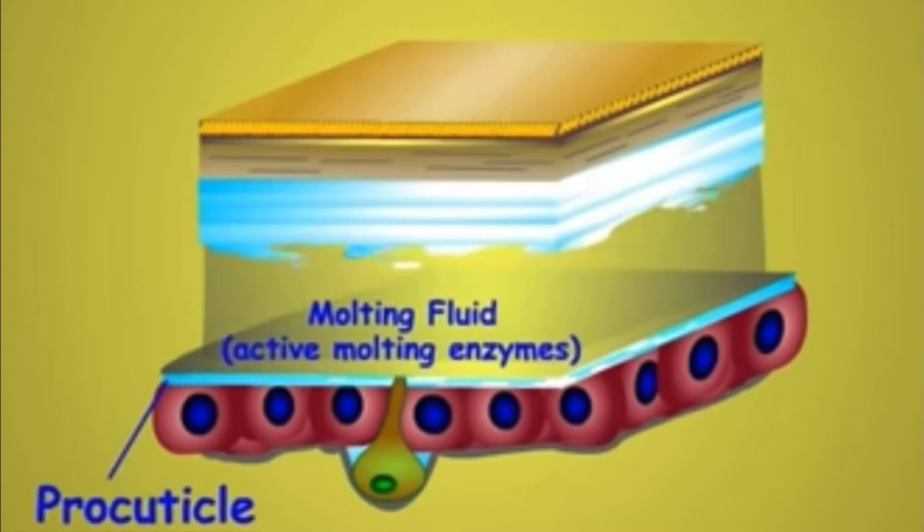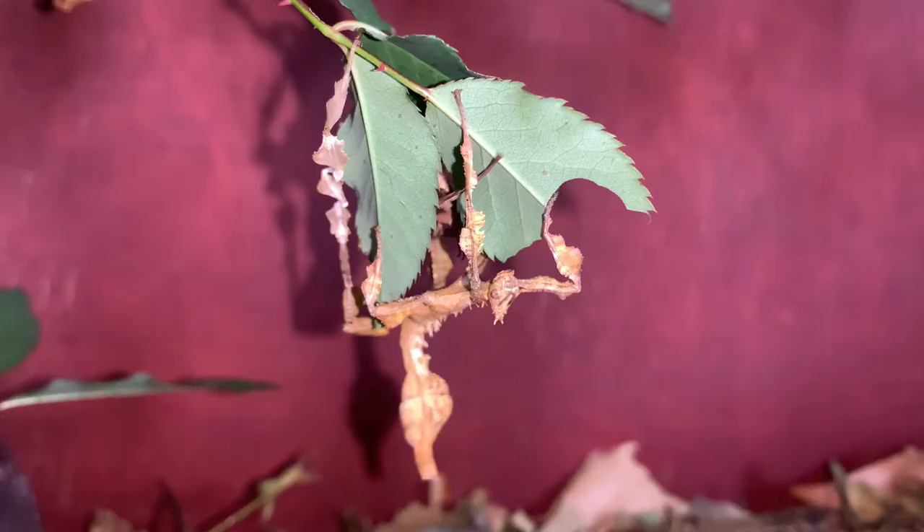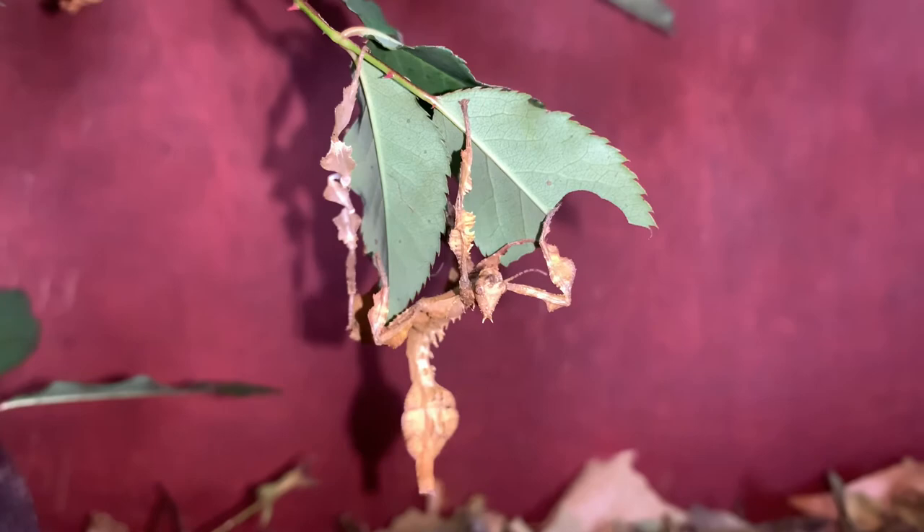Extatosoma tiaratum may not eat during this first step for a couple of days. This is because the old cuticle in the fore and hindgut begins separating, which makes it difficult to digest.